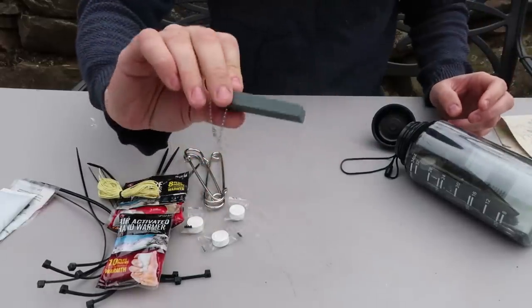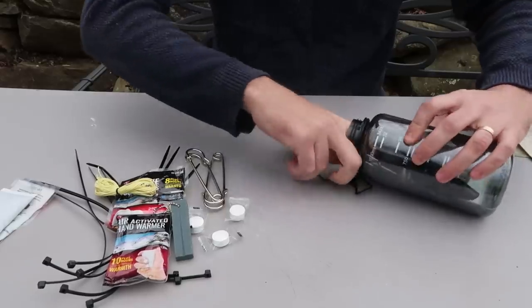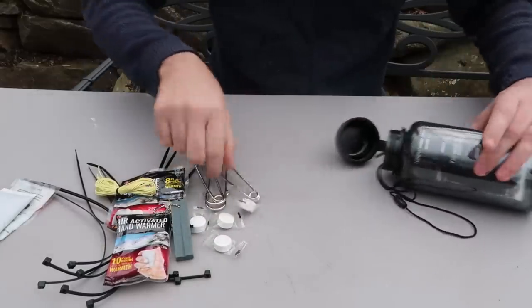There is a sharpening stone for your knife. More pop-up towels, three safety pins now.